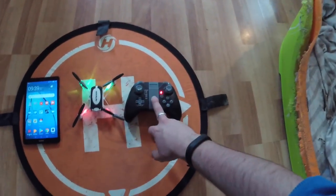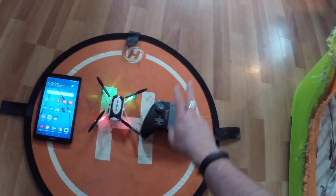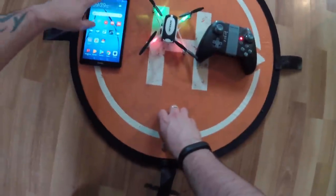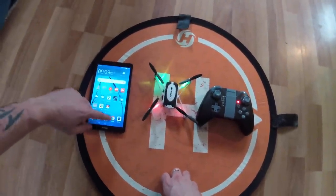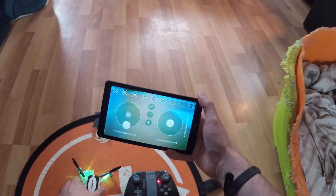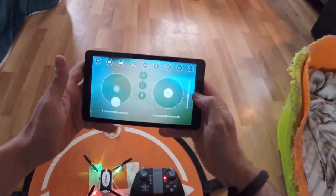Same as any quadcopter, it's important to automatically bind with the transmitter first before you link it to the Wi-Fi and then to your tablet. Otherwise your default control setting will be your tablet and not your transmitter. Okay, we're not connected yet — let's do a bit of fiddling to get it to work.